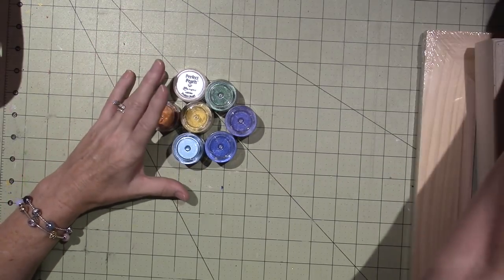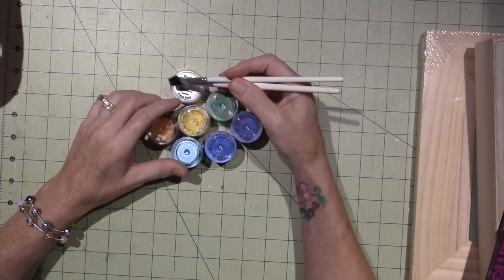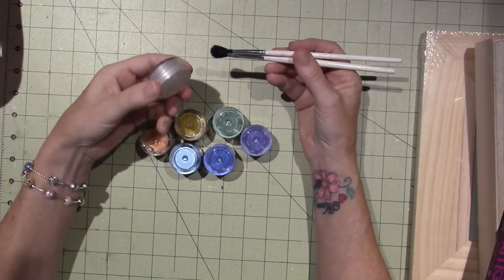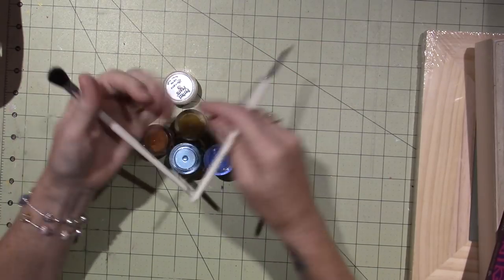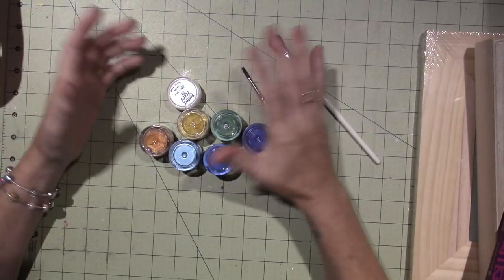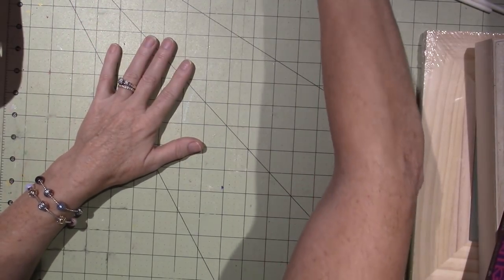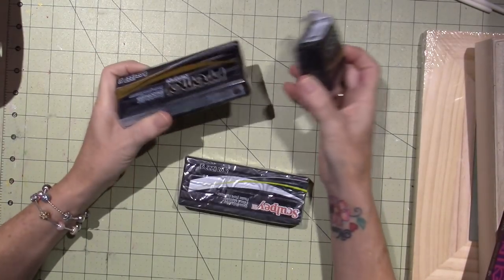I'm going to be using black clay. I know Michael's sells the Perfect Pearls, and I think they used to sell the Pearl X powders too. They come with these little brushes — you just brush it on. It sticks to the clay real nice, and then you give it a spritz of water to adhere it. That's what I'm going to use to color the clay, and I'm going to work with Primo and Sculpey clay. Primo is by Sculpey.